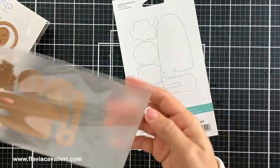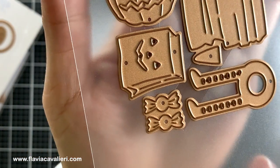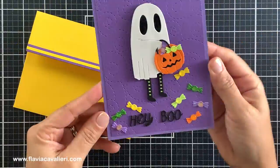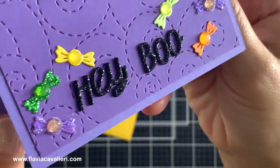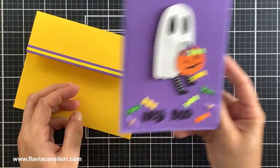Next we have this adorable dancing ghost die set which is just perfect for Halloween. The legs of the die cut ghost move from side to side creating a really fun surprise for the recipient. This set includes metal plates to cut out a treat container, candy and a sentiment. It was very easy to assemble the pieces and here is an example for you. I only made one note card but I can't wait to create many more. We do need to use foam adhesive when adhering the ghost to the front panel and also to make sure that nothing touches the legs so they can freely move.